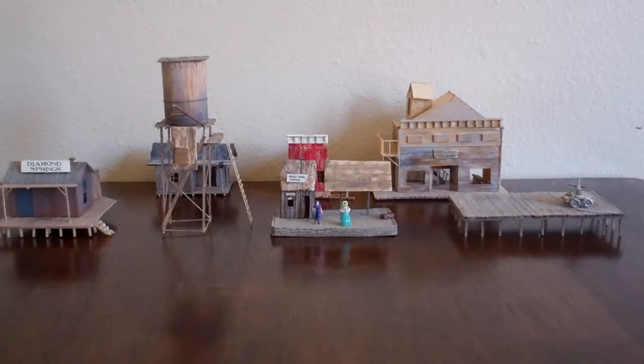Hello YouTube, this is 'Are You a Train Man Too.' Normally I upload videos of my diesel layout, but I've been working on some HON two-and-a-half steam stuff. I built a couple of things I want to upload and show you.